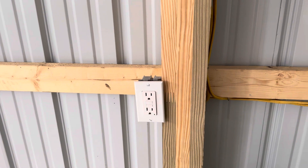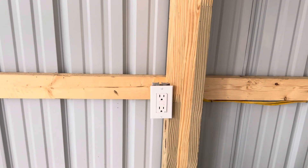And when you're done, this is what it should look like — nice and installed. So if this video helped you install a GFI outlet in your house, your garage, your pole barn, whatever, please like, share, and subscribe. And me and Maverick will see you on the next one.